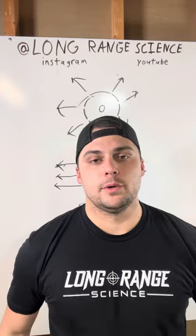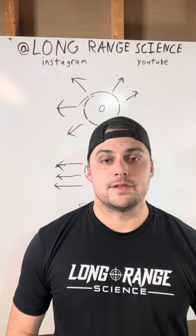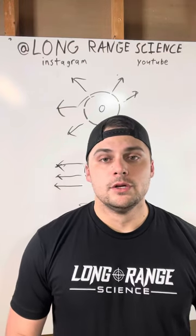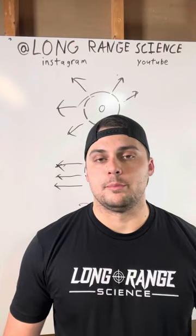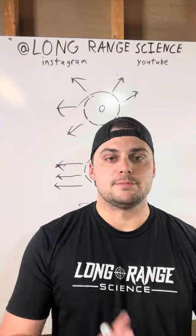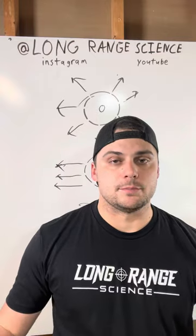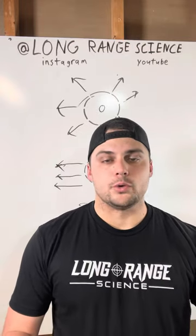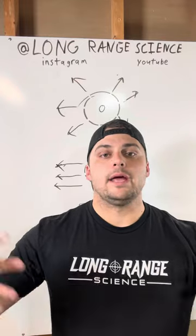Hey everybody. For the last video we talked about suppressors; for this one let's go over muzzle brakes and the science and design behind those. One of the main guiding principles is the conservation of momentum — momentum is mass times velocity, and that is conserved within a system. The purpose of a muzzle brake is to reduce felt recoil to the shooter by directing the gases that leave the barrel out and away.